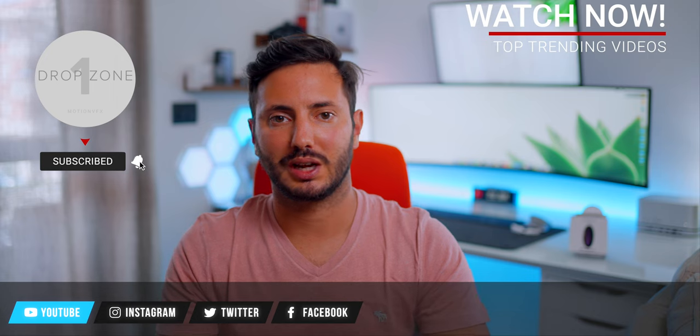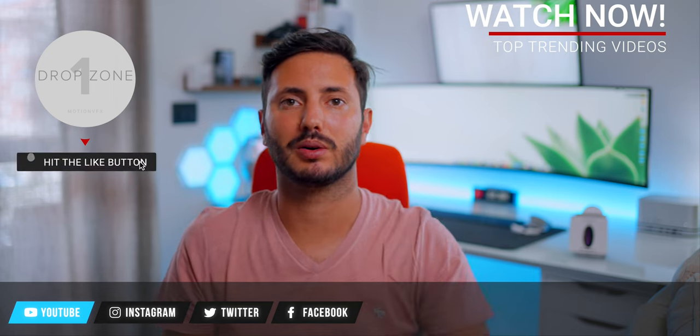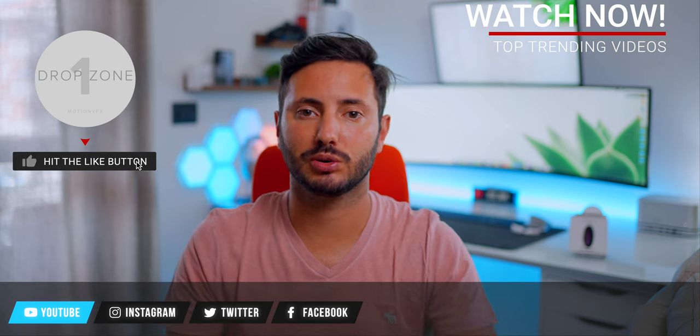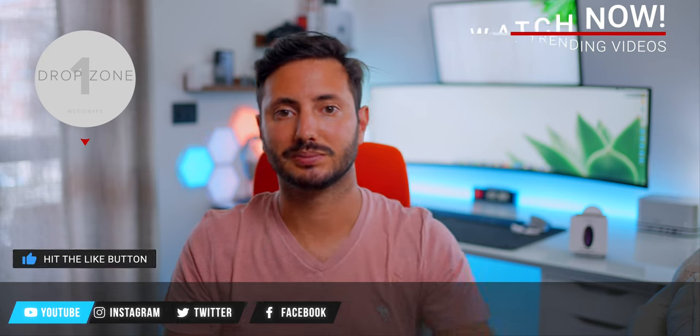So this wraps up for today — let me know what you guys think about this product. If you have any questions, please leave a comment in the section below. Be sure to like this video, subscribe, and as always, stay tuned on Shades of Tech. Ciao!